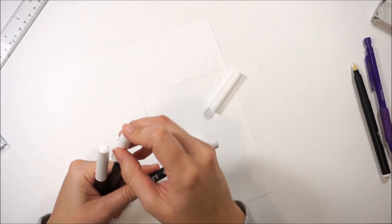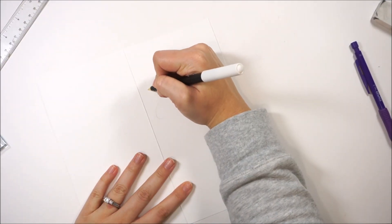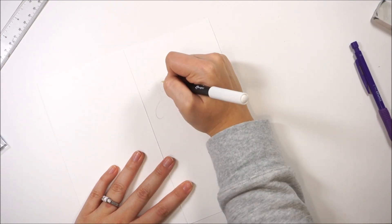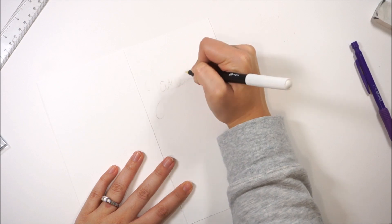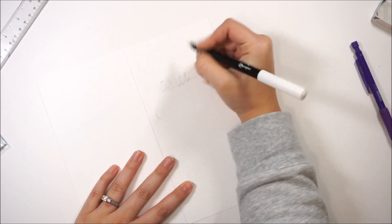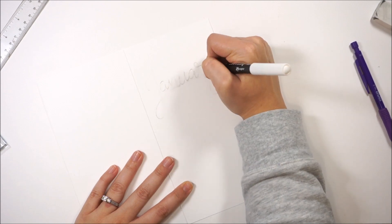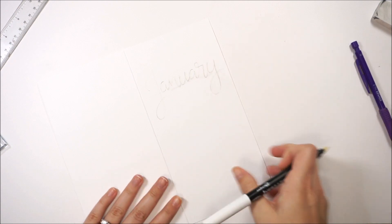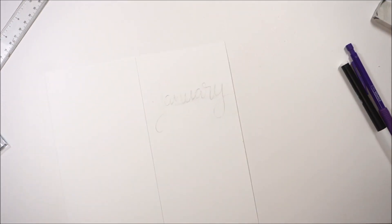This pen has an ink kind of similar to embossing ink — it's not quite as juicy and sticky, but I can go ahead and letter right over the top of my pencil line and I'm going to emboss this word 'January'. After you use this pen you could go in with perfect pearls or embossing powder; if you're going to use embossing powder you want to go in pretty quickly, just because this dries a little bit quicker than using embossing ink.